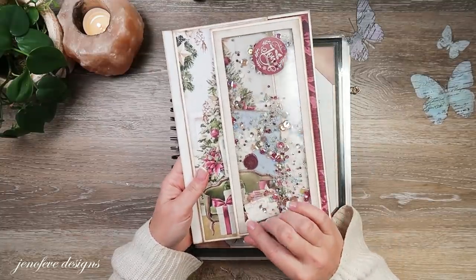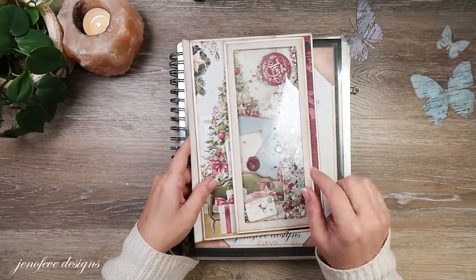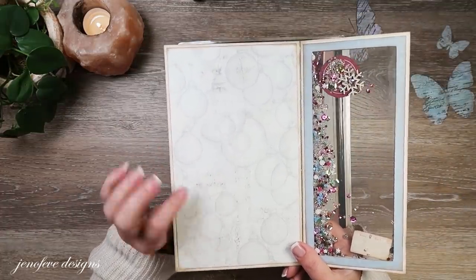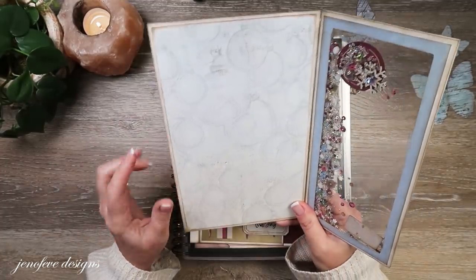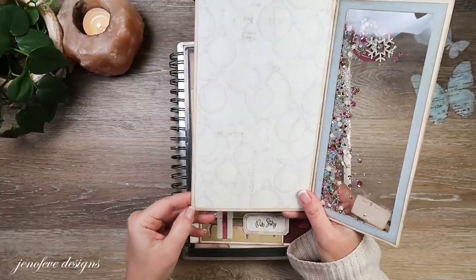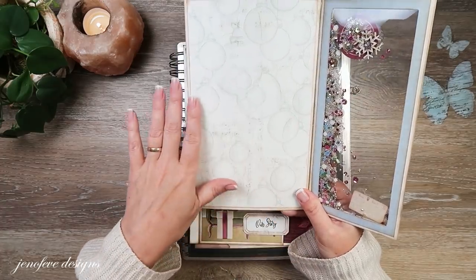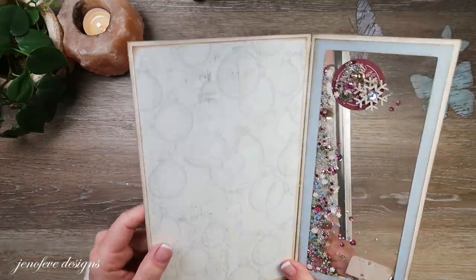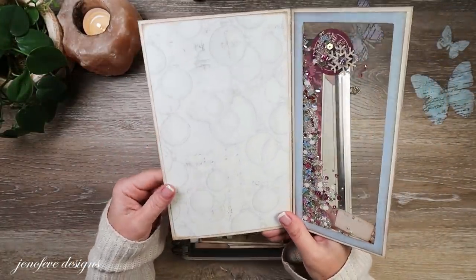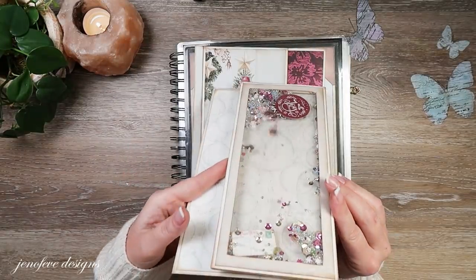A quick update: in the last video we made this shaker flip insert. I was looking at this yesterday and I noticed I put this mat on upside down - this is the ornament background design and I had it flipped the other way. I literally peeled it off because I used Fabri-Tac, peeled it off, and put it on straight with a good burnish. On the back there is the diamond background design.